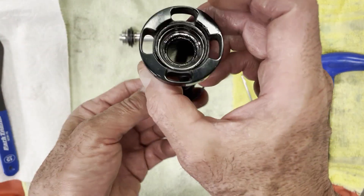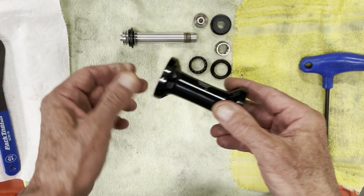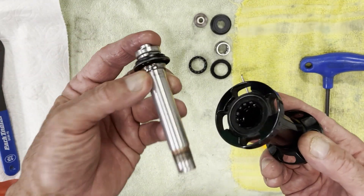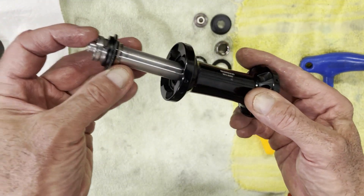The other side is the same as this side. It's taken apart — there's the cup and cone again — and basically you would pop this side out, pull the bearings, clean everything up, put new balls in if needed, and go back together.